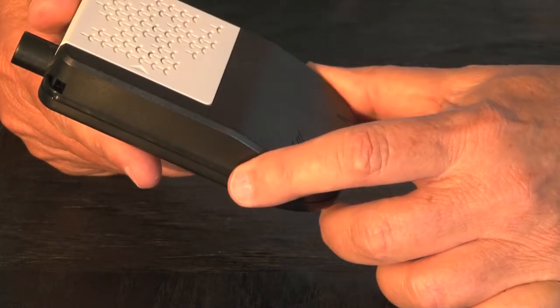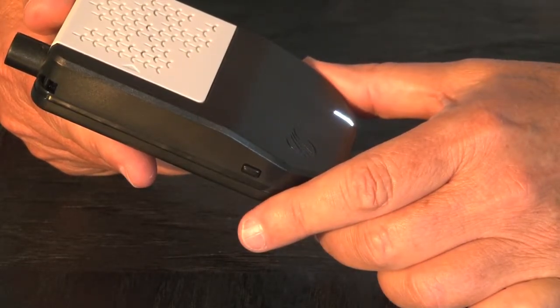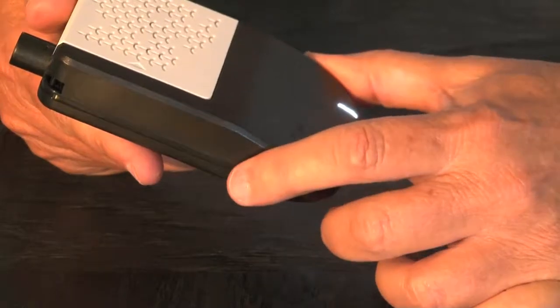Turning on and off is easy. Just hold the button down for a second or two and it goes on — it starts on low. Press again for medium and again for high. Hold the button down for a few seconds to turn off.